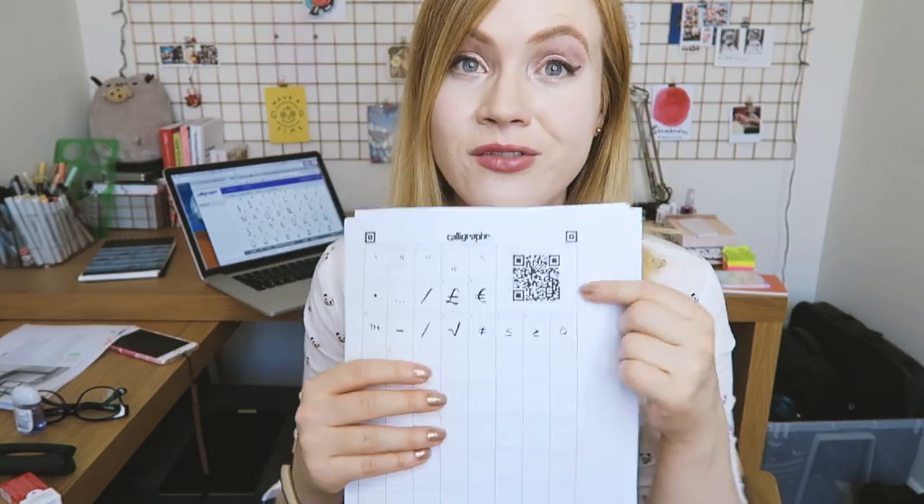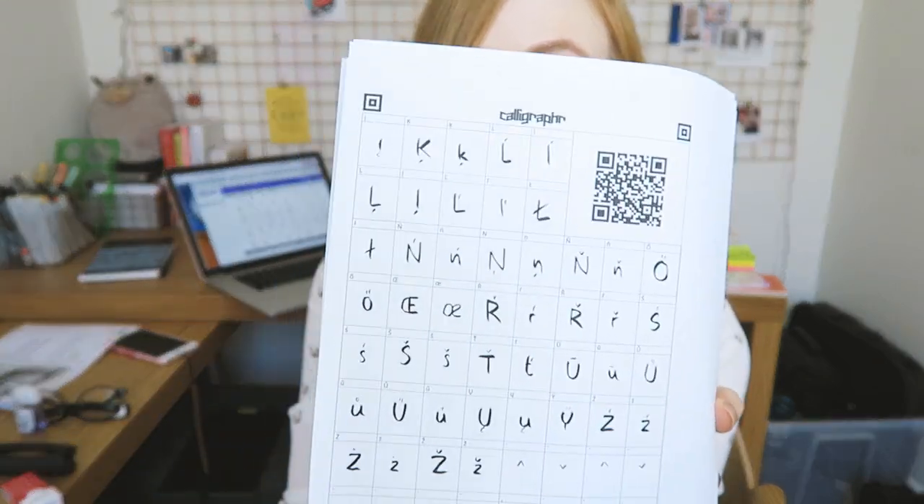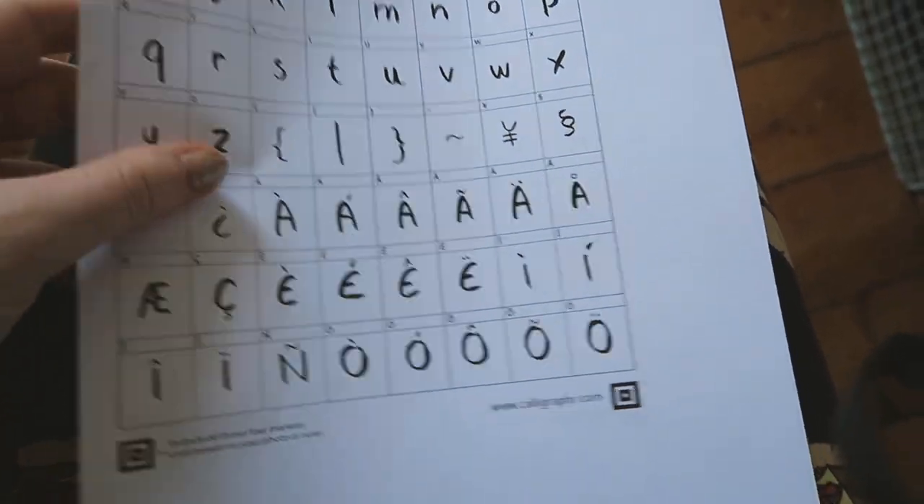The default way of doing this is that on the website you choose which characters you want in your font — that's the first step. You go through the basic alphabet and say, okay, I also want characters for Czech, Hungarian, or advanced mathematical characters. Then you end up with multiple sheets that have a little QR code on top. You download them, print them out, and write in the characters. I used my brush pen.